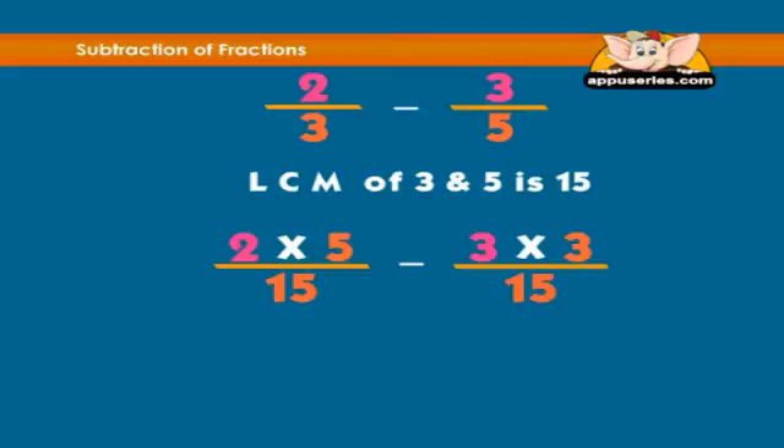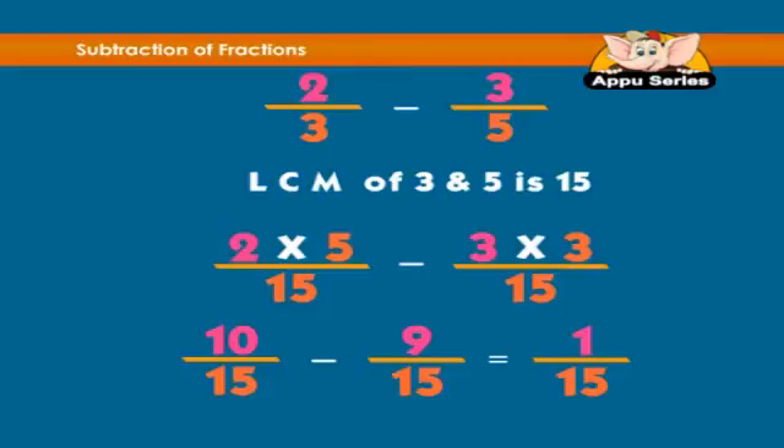The numbers will be 10 over 15 minus 9 over 15, which equals 1 over 15. Therefore, 1 over 15 will be our answer.